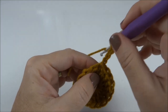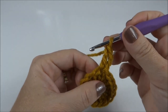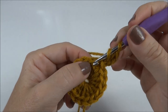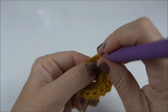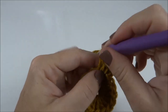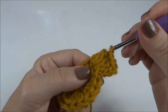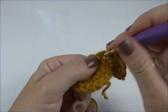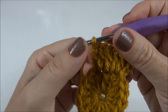Primeira carreira finalizada. Inicio a segunda fazendo três correntes e volto nesse primeiro ponto trabalhando um ponto alto — fiquei com dois altos no primeiro ponto. Dessa forma eu vou repetir em todos os pontos da carreira de base, fazendo dois pontos altos juntos para cada um dos 16, ficando ao final dessa carreira com 32 pontos altos.